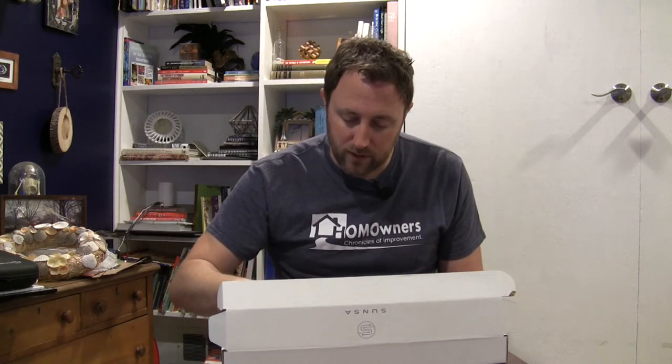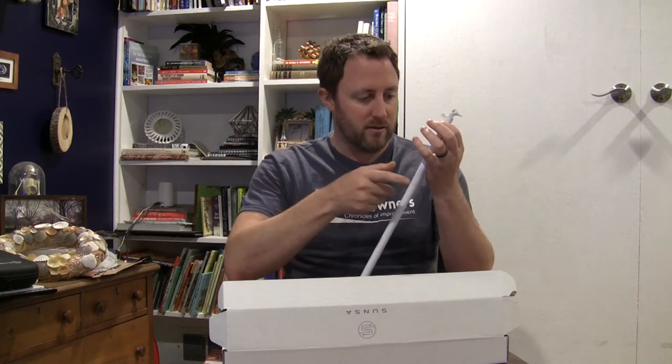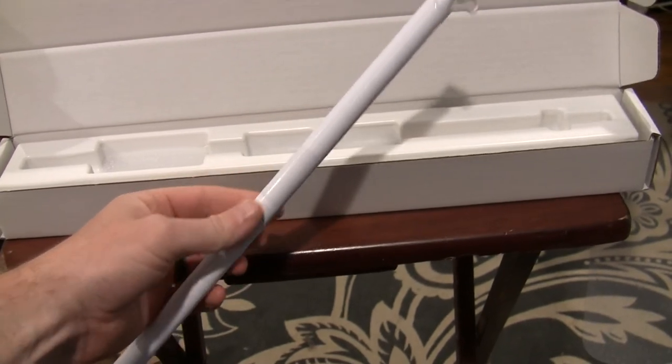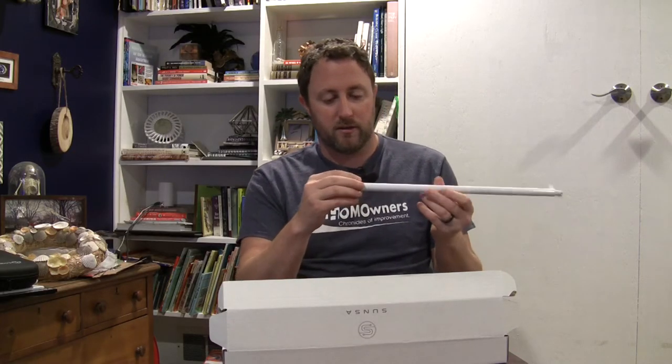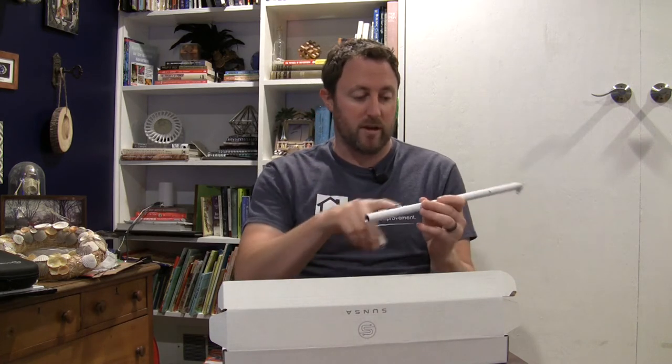So this is pretty cool. It's not that heavy, it's nice and clean. Made out of aluminum, which is really nice — gives it a little more stability. This is where the batteries go. Batteries go in here.